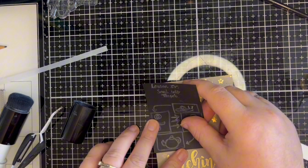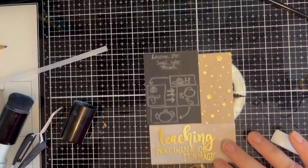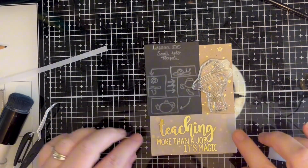I lay out the rest of my images on the card including the professor, which I will be shortly stamping and colouring.